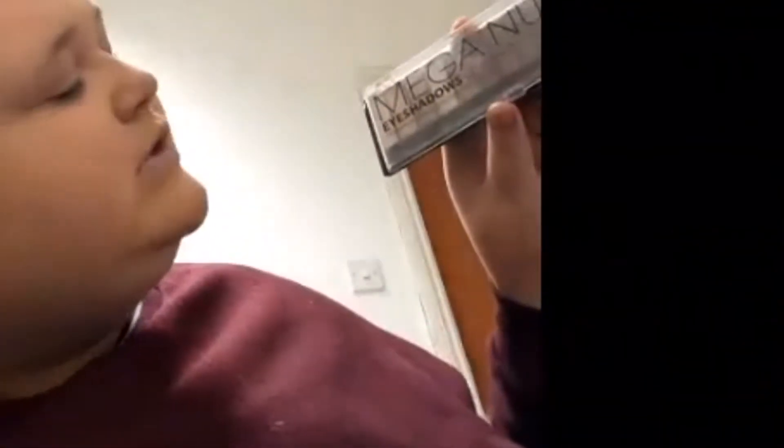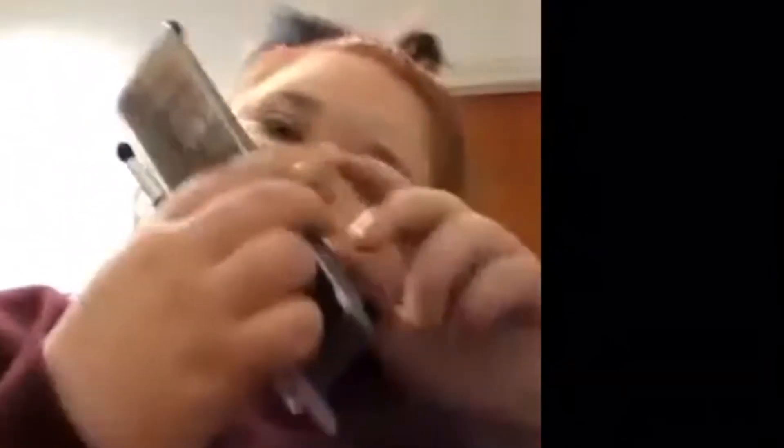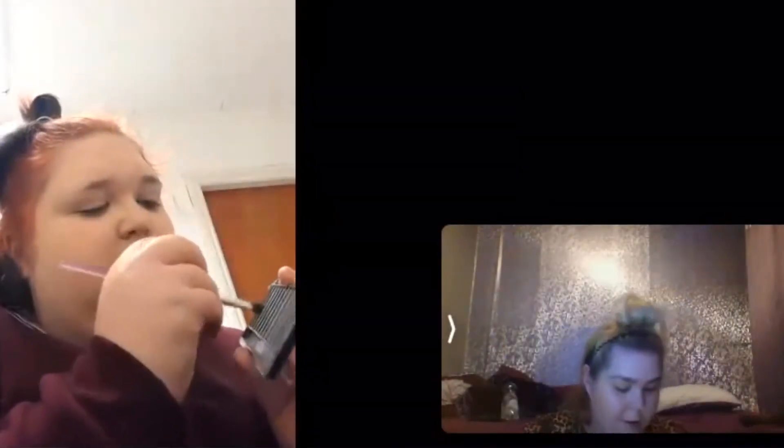I've also got a mega nude palette — I can't actually tell you where I got it from. I'm going with brown here — quite nice. I first like to put a bit of the lighter color to match my foundation, and I get it under my eyes on the inner corner.